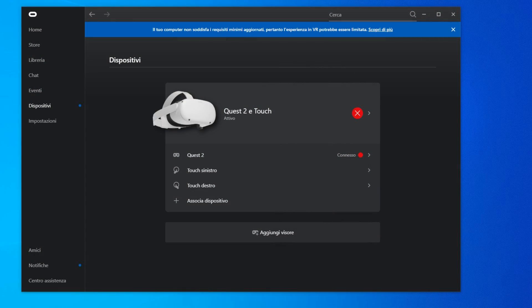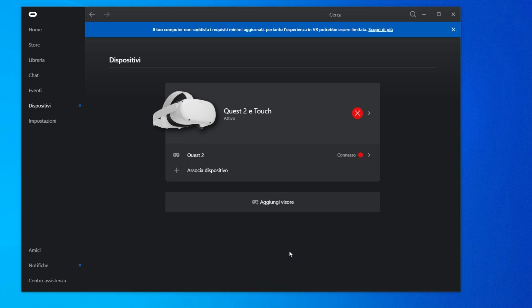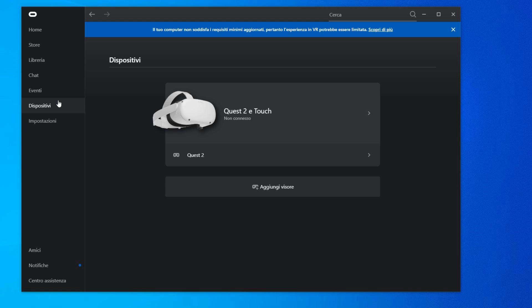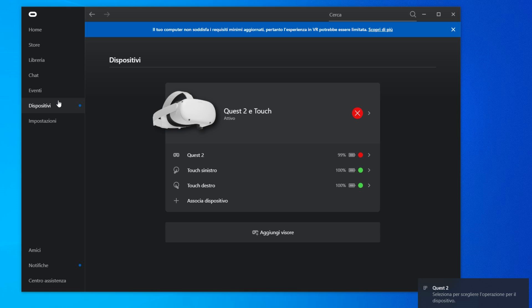Now let's see how to do it from the Oculus app on your PC. Again, turn on your headset, connect it to the PC, activate the Link connection, and click on Devices in the Oculus app. Select the controllers and remove the controller binding, first for the right one and then for the left one. At this point, if you click on Pair Device, it will only allow you to pair a joypad, which is not what we need. So how to re-pair the controllers? Very simple: disconnect the headset from the PC, turn it off, turn it on again, reconnect it to the PC, reactivate the Link cable connection, and at this point the controllers will automatically be paired again.